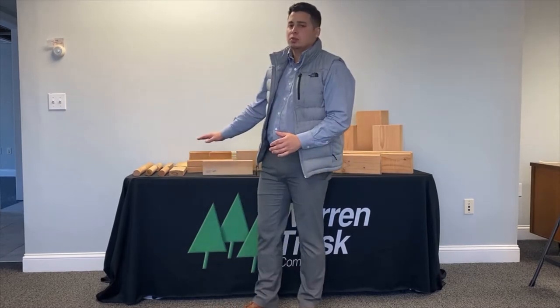Hi, I'm David with Warren Trask. We're going to carry a full line of Douglas fir and we have a lot of different options. Our CBG grade — you're going to have your flooring, your decking, your S4S. We're going to have some pull-to-length options and your beam better grade.